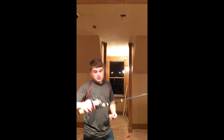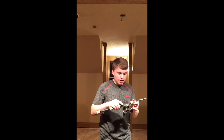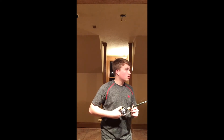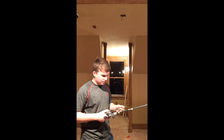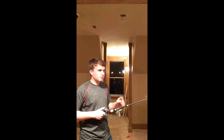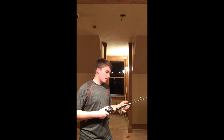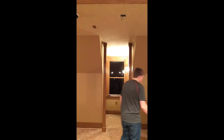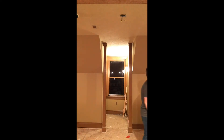I've got a Shimano Curado 200i on here — 6.3 to 1 gear ratio — paired with the G.Loomis E6X 6'9" medium extra fast spinnerbait rod. I really like this rod and I'll be picking up another one at some point, I think — for my Chronarch C4 Plus.